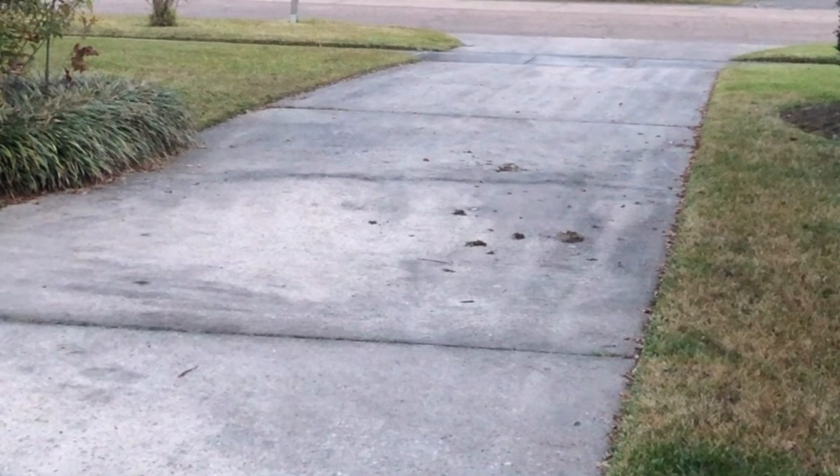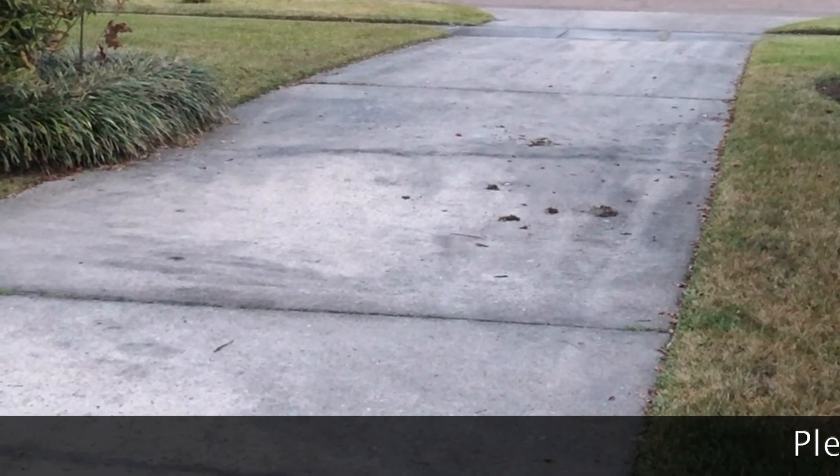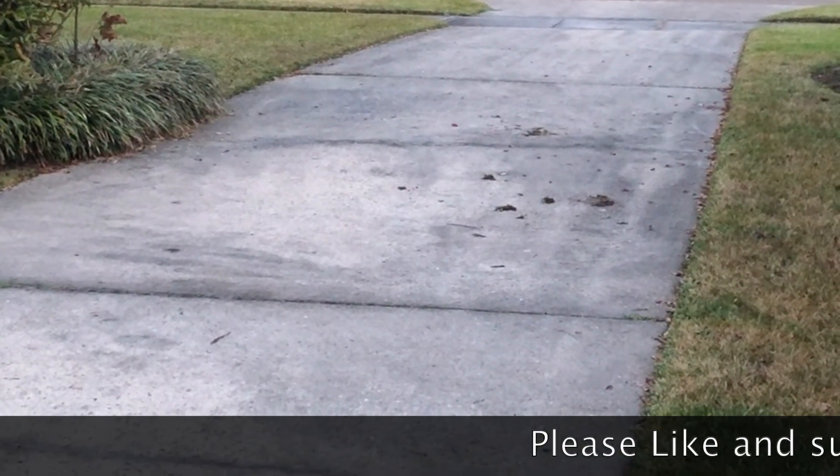Well hello everybody. I've got the results from my test of the new Edo flat surface cleaner that I purchased through Amazon.